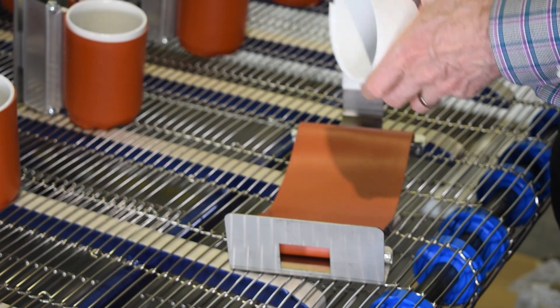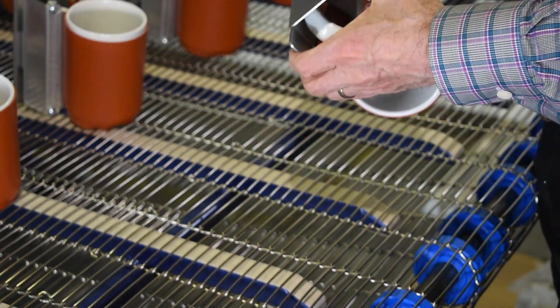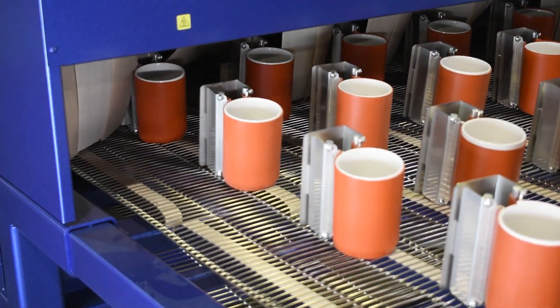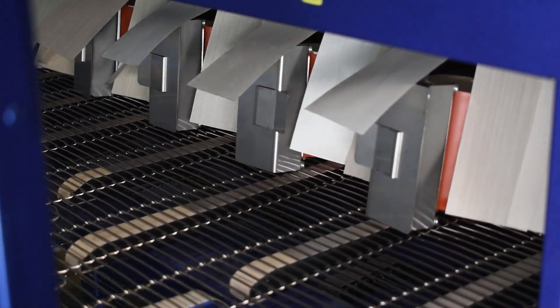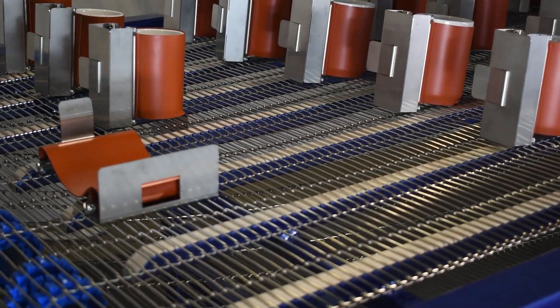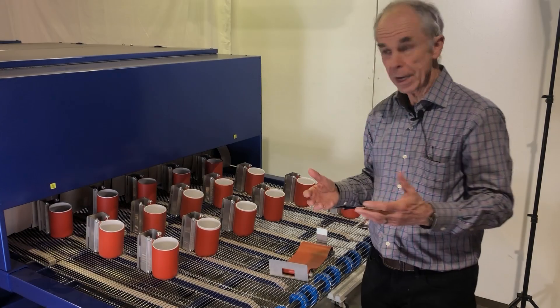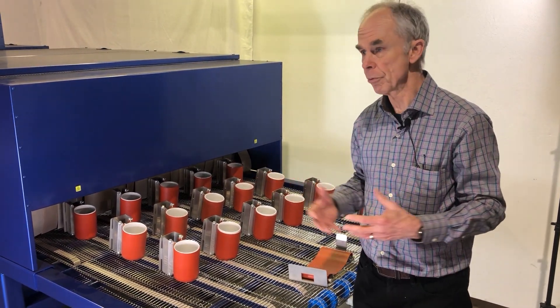The number of mug wraps needed depends on the length and width of the oven to keep continuous production going. The mug wraps need time to travel to the oven, through the cooler, be unwrapped, cool down, then be wrapped again and placed at the front end of the oven.